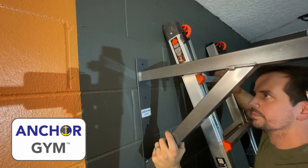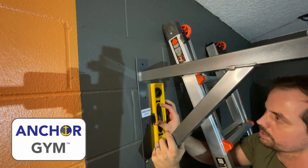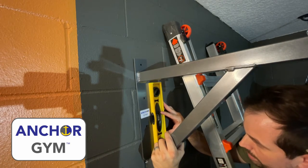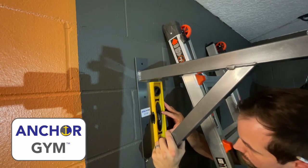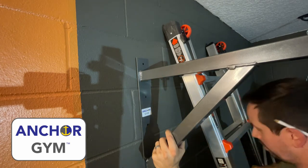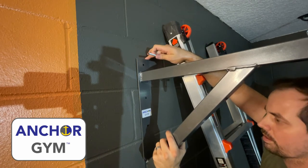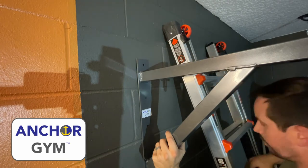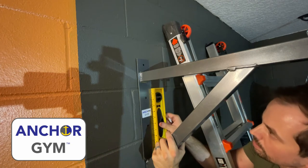All right, guys, we've marked our height. Now we need to make sure this thing is level — this is the challenging part. If you've got somebody with you, it makes a lot of sense. I'm by myself in here, so I'm on my own. We're just going to make sure it lines up. Level. Double check it with the height we want. We're in on the height. We are in on the level.